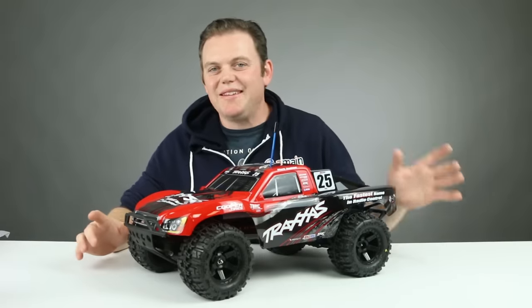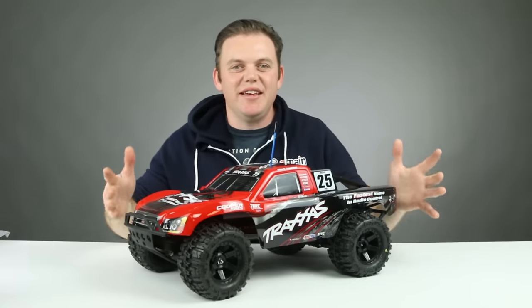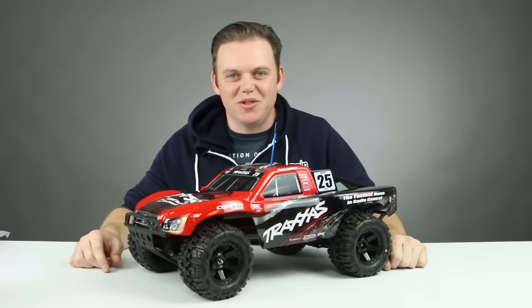What's going on guys? Today we're going to show you how to take a box stock ordinary two-wheel drive Slash and turn it into this — a Traxxas Monster Slash.